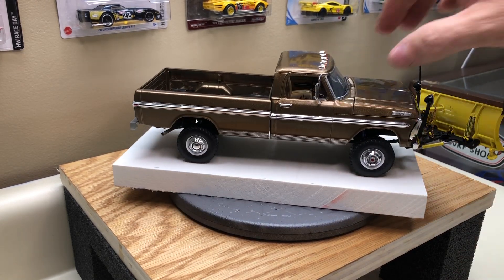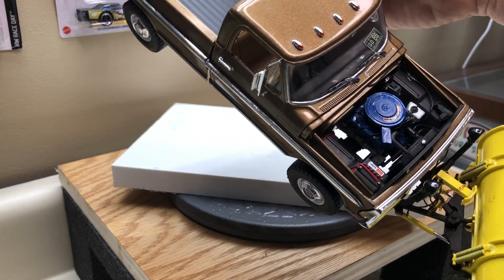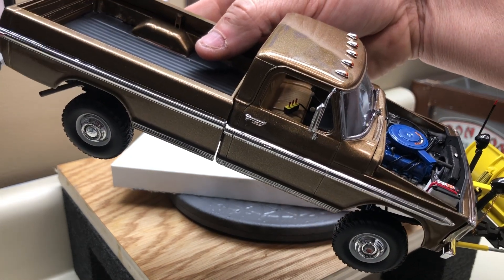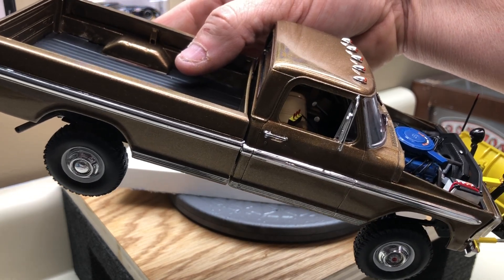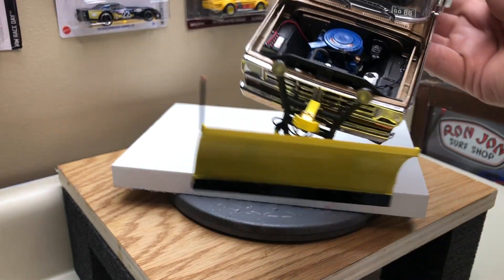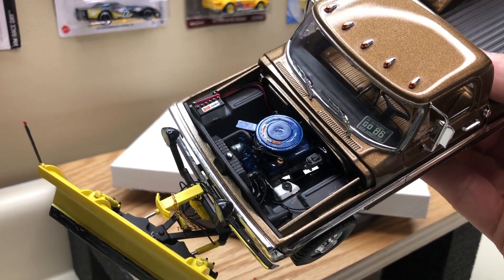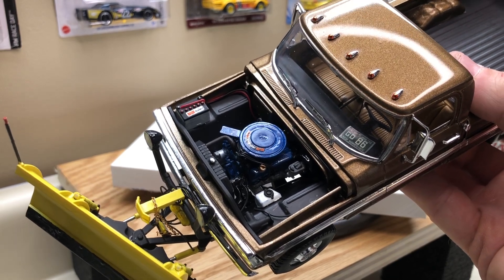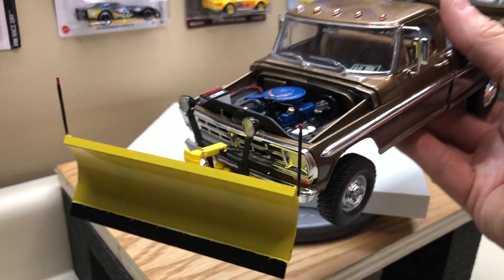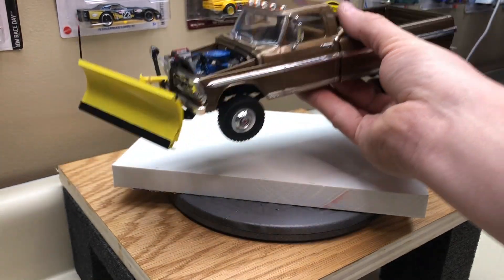I detailed up the engine — it's painted MCW Ford Engine Blue, which is a really good match. I made my own distributor wires, battery cables, and ran a hose from the washer tank up to the firewall. I also scratch-built a plow pump and mounted it to the front of the motor, belt-driven, then took lines and ran two lines through the grille out to the pump on the plow itself, and from the pump out to each cylinder. So I basically plumbed the entire plow pump.